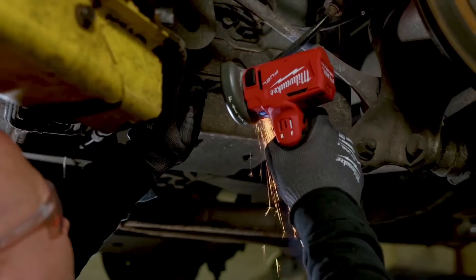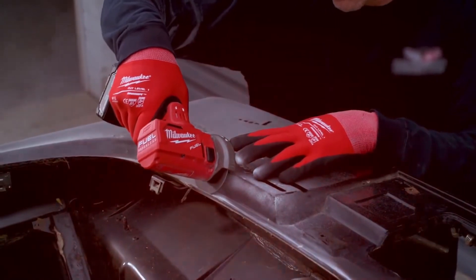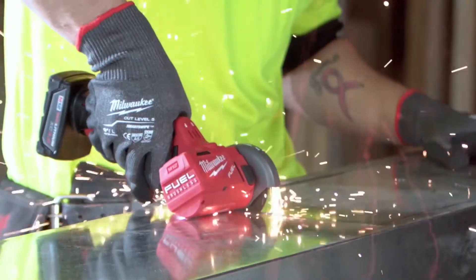The 3-inch cutoff tool has great power. The M12 delivers again. The Milwaukee cutoff tool cuts extremely fast — clean cut every time. Small, powerful, portable.